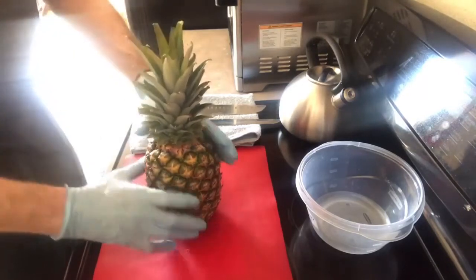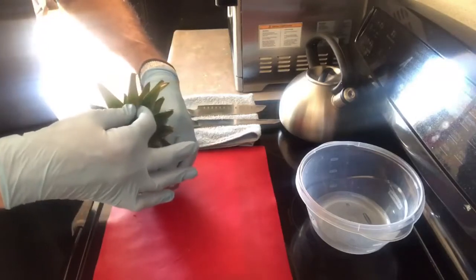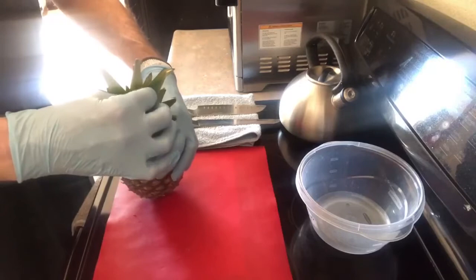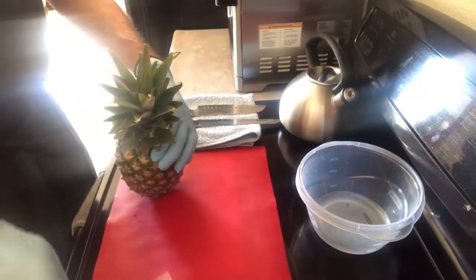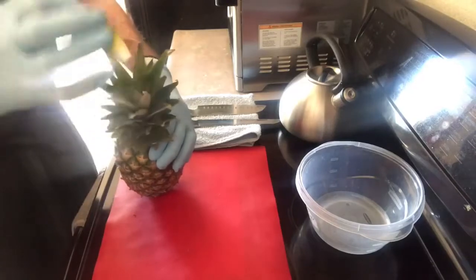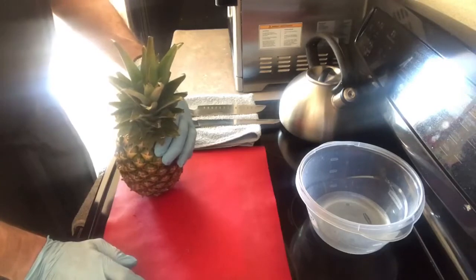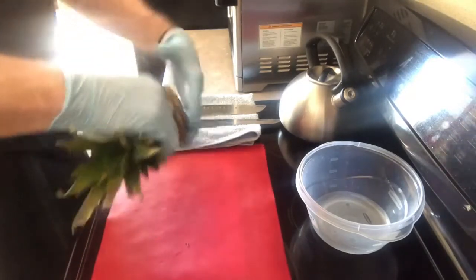Now, I want to show you how to pick a pineapple when you're in the store. See these little leaves right here — be careful, they're a little prickly. If this leaf pulls out easily, just like that, that means the pineapple is ripe. That's the general rule.